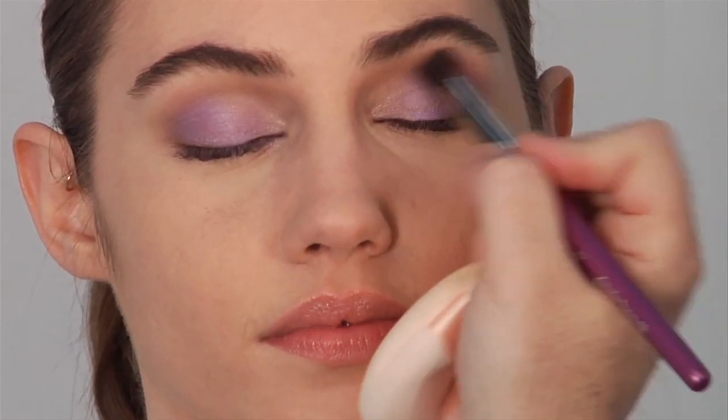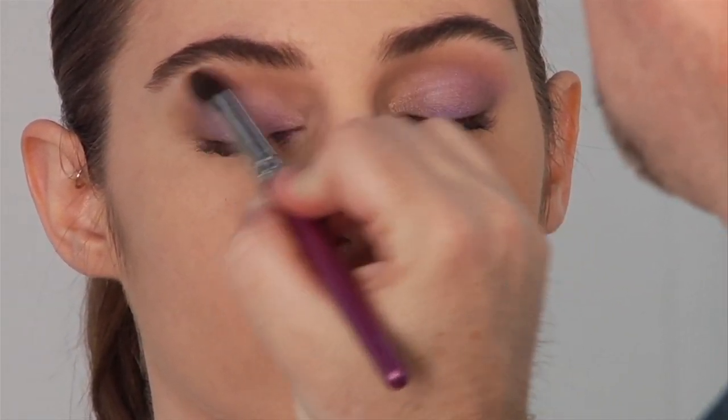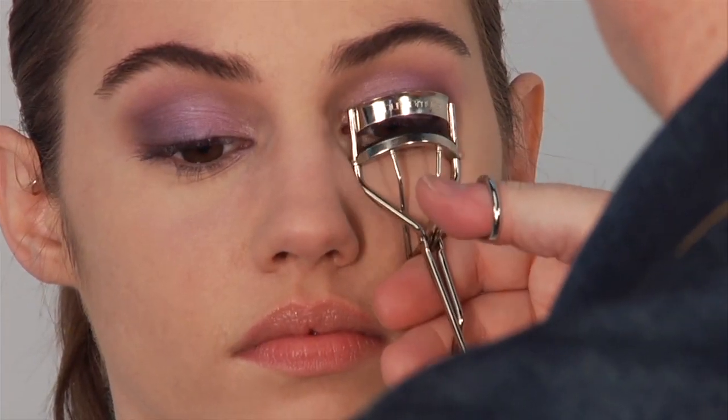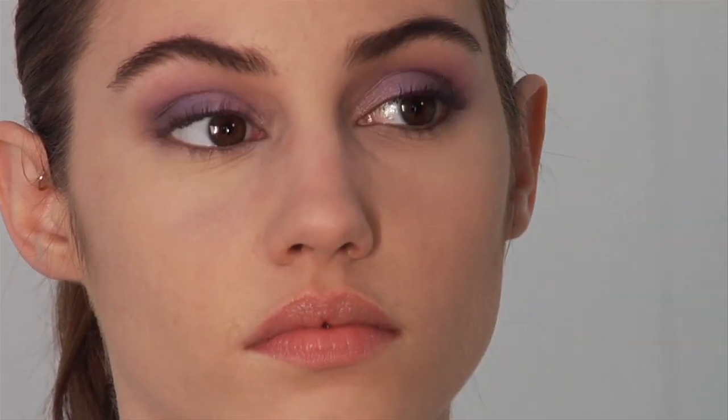Blending it out after you swept it across with your clean number twenty-eight brush. Now I've curled her lashes and we're going to do a layer of mascara.